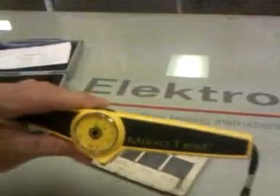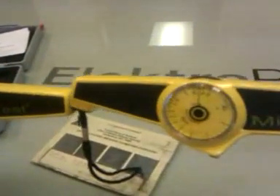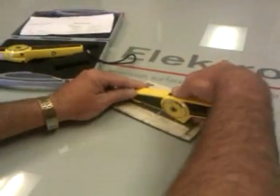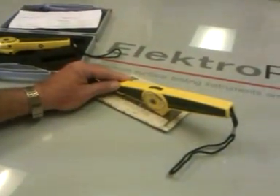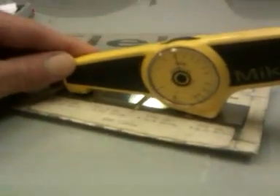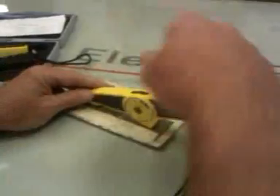There's another version that looks identical to it, but it's called the automatic. That one, you do the same thing — you dial up the wheel, you push underneath, and it automatically turns. This is the automatic version, and this is $525, and the manual version that you purchased is $380.